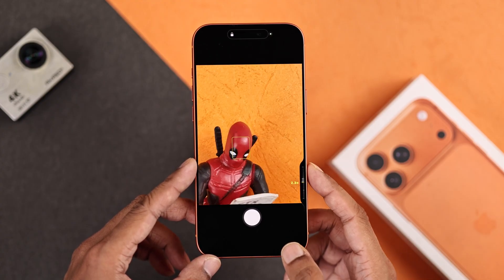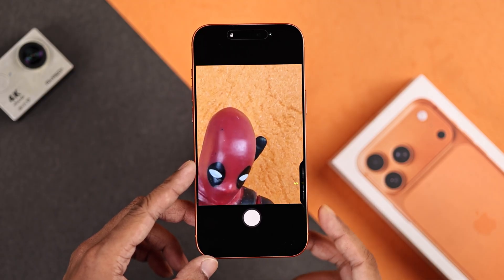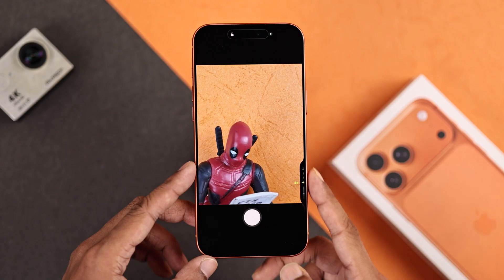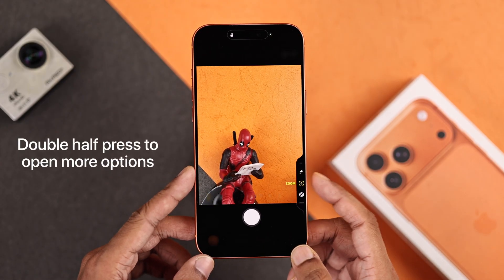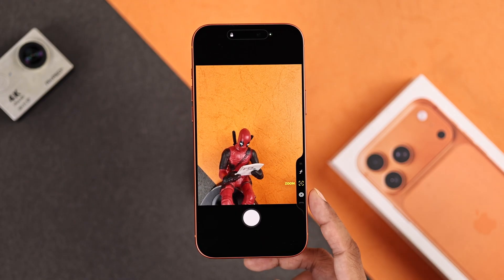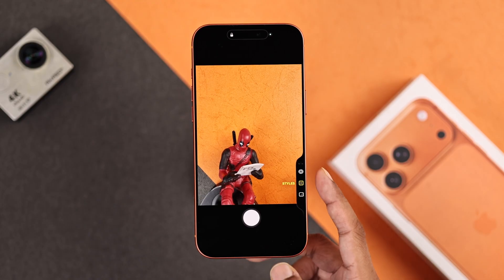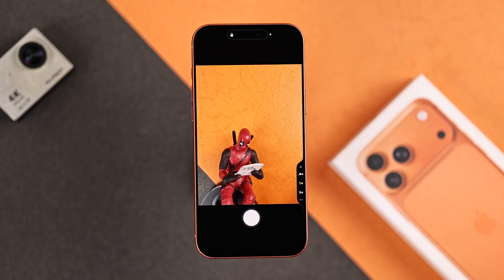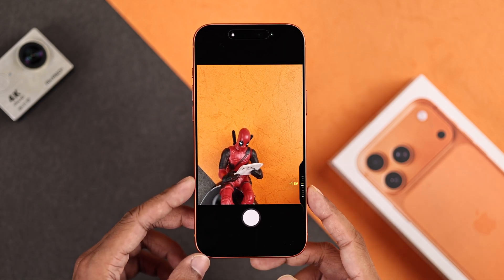By default it will be on the zoom, and you can swipe up or down or left or right depending on how you're holding your phone to zoom in or zoom out. To access more controls, you double half press and now you can switch between other functions like exposure, the camera lenses, focal depth, styles, and tone. To choose one option, you can either lift your finger or double press on an option while it's highlighted.